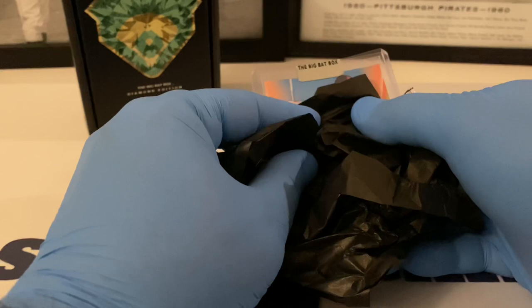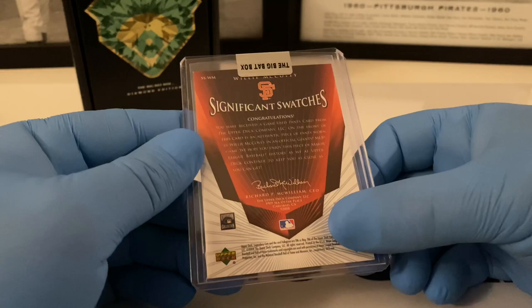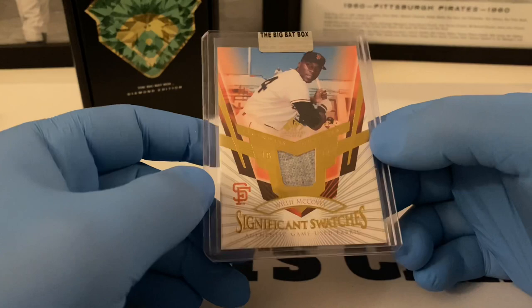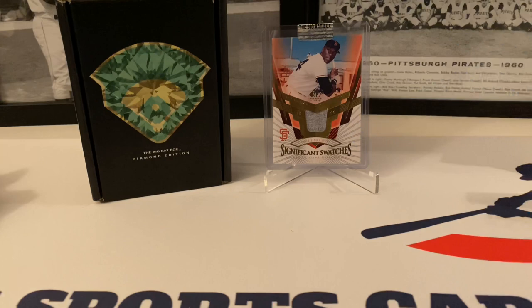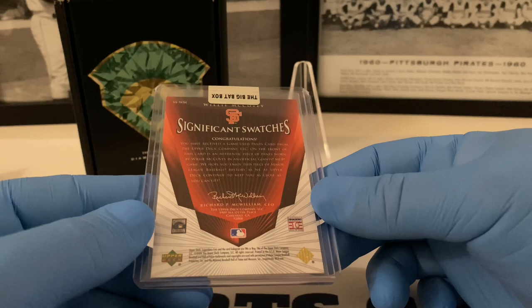Here we go — Big Bad Box sticker. It's a Willie McCovey Significant Swatches relic card. Very nice, very very nice stuff. You can see it right there — very cool. Noah, thank you. This is the Big Bad Box Diamond Edition and that's our relic — a hall of famer, Willie McCovey. Very nice card. Significant Swatches — it's an Upper Deck product. Very cool.